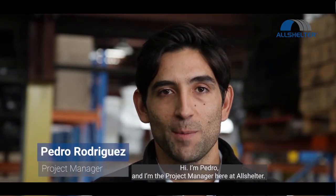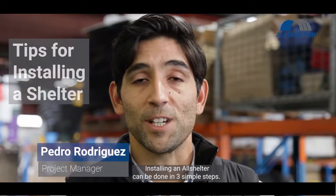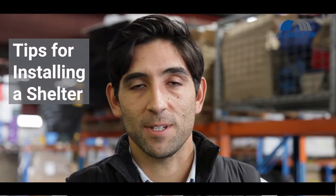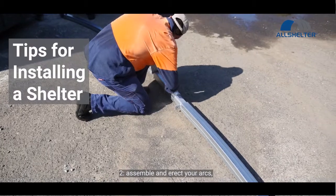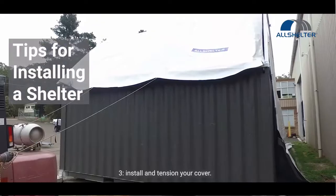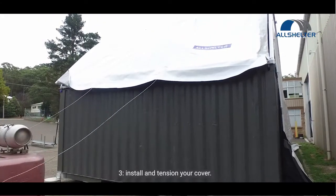Hi, I'm Pedro and I'm the project manager here at AllShelter. Installing an AllShelter can be done in three simple steps. One, mark out and place your containers. Two, assemble and erect your arcs. Three, install and tension your cover.